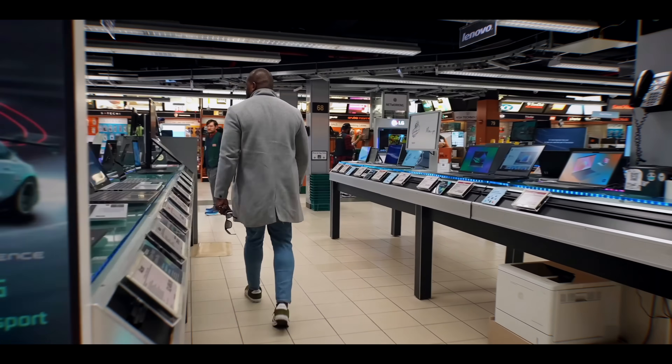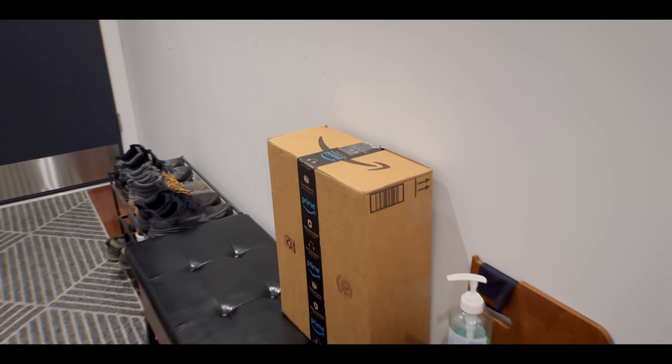Oh man, I'm headed to the store right now. Wait, it's available today? Like you can buy them now? Yeah, I'm headed to B&H Photo to pick one up right now. Oh, then pick me up one then. Yeah, sure.